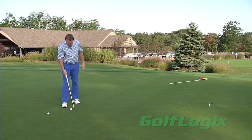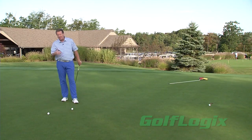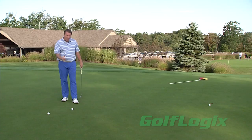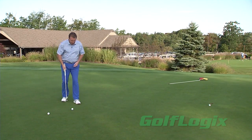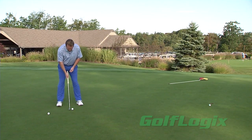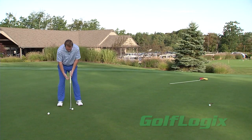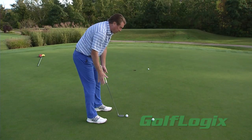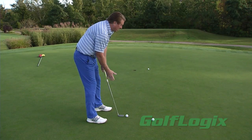So what we want to do to fix that problem — if you're somebody that has a really hard time getting putts on line, starting the right way and rolling right away — first things first is we need to get our eyes over top of the golf ball so our arms can hang directly below our shoulders. This will allow us to use our shoulders, which will make the putter work to the inside.